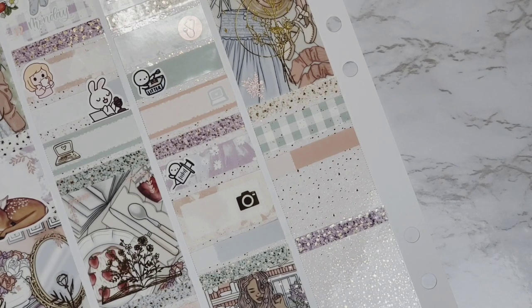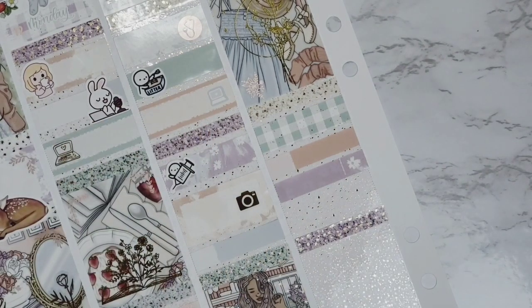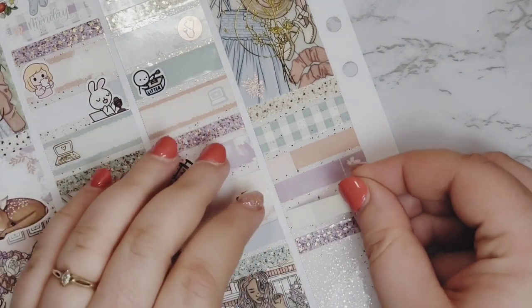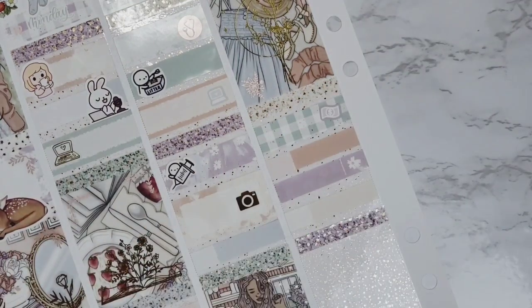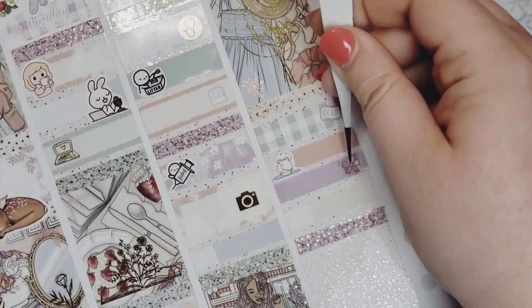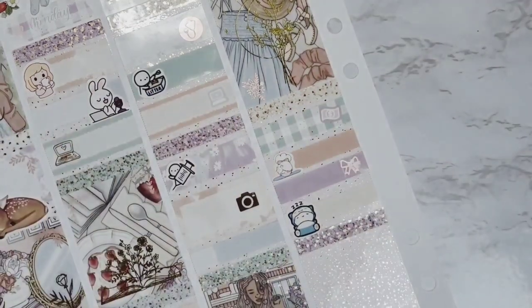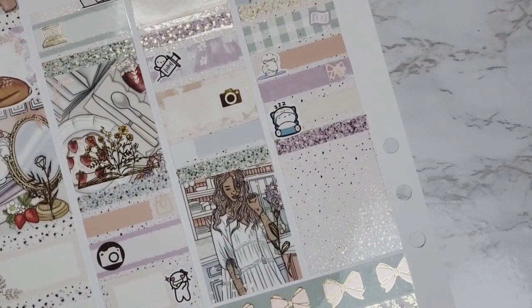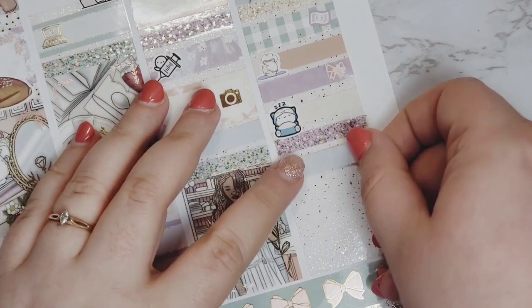Moving on to Wednesday, I used patterned washi to mark that it was payday with the dollar bill icon from the kit. On a little thing, I marked that I had a migraine using a primrose corner migraine girl. I also got some happy mail which you'll see in a haul — waiting on a few more orders. And I fell asleep and took a nap until about 7:30, marked with a little Snorlax emoji from Coffee Monsters Co.